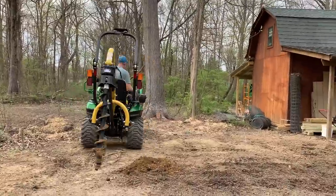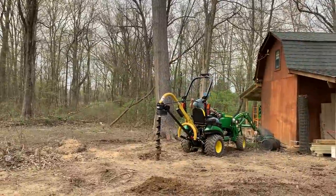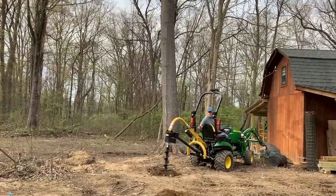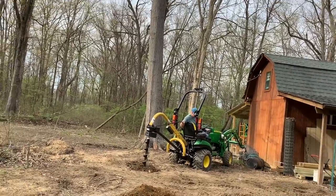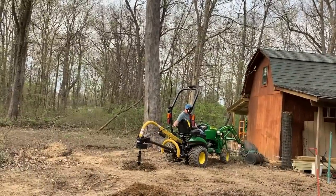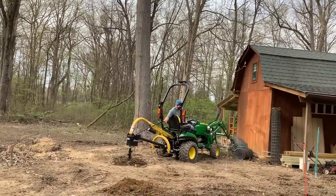Another comment I got was not to start the auger until you have it placed on the ground where you're going to start your hole, and it does help. So this is another first for me coming up here with the auger.